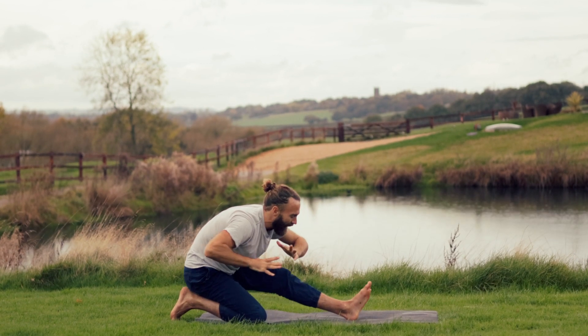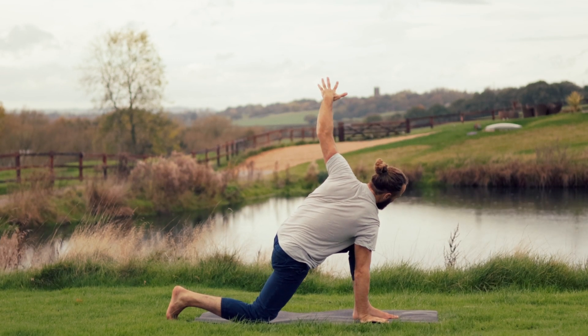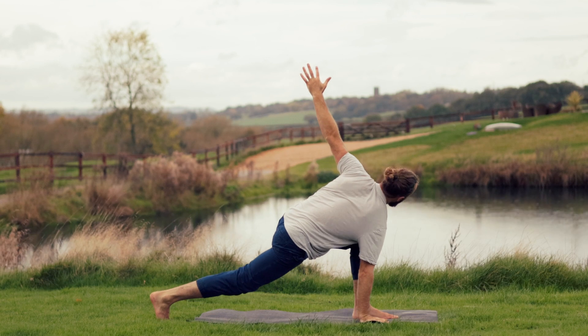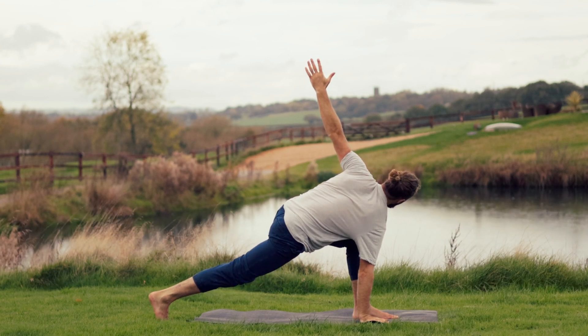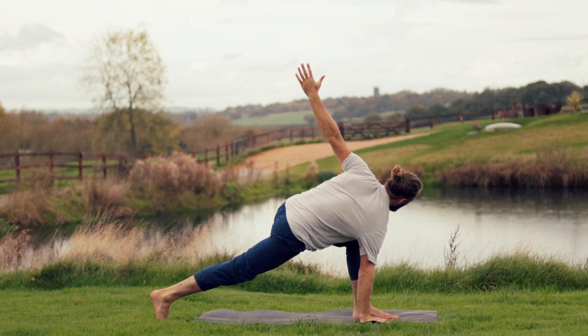Easy twist: right hand to the inside of the left foot, left arm lifts up, we rotate — lifting the torso away from the thighs. Maybe you tuck the right toes under and lift the right knee off. The breath in creates length, expansion and space. Exhale, twist through the belly.